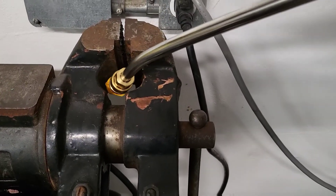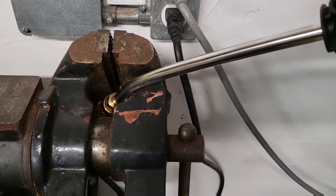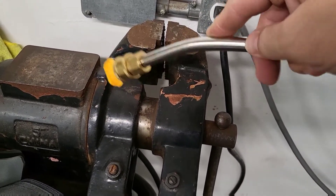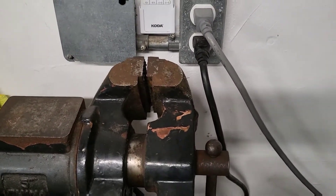So basically this is what I did. Put it in the vise and just put a lot of pressure. I put blue painters tape here just so it wouldn't get scratched up. That's basically it — I'll bring you back to the workbench and finish it up.